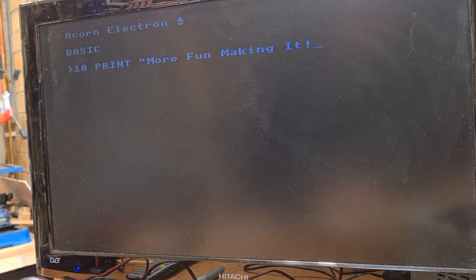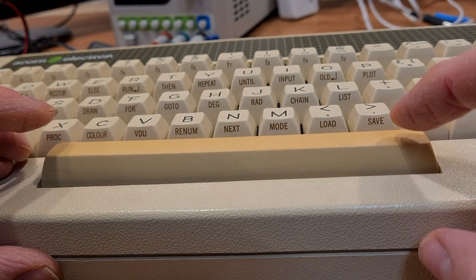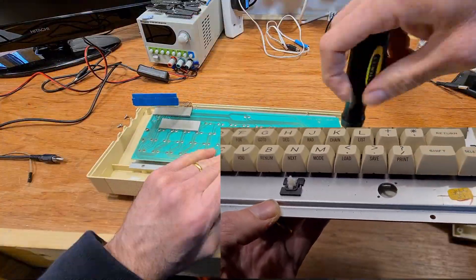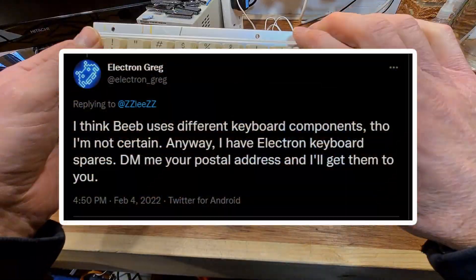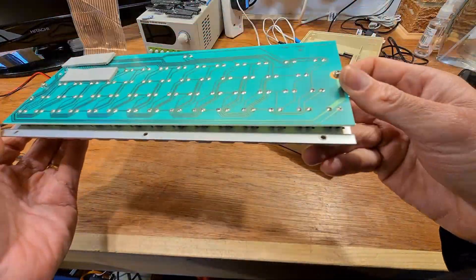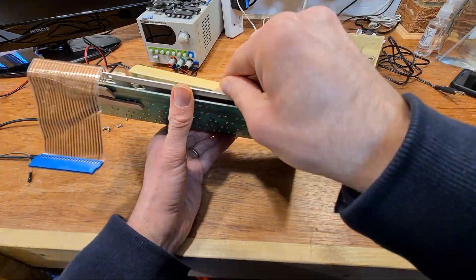Whilst typing in that complicated program I realised there was something wrong with the space bar — it's only connected in the centre. It seems there are two components missing from here that connect the space bar to that metal arm on each side. The lovely Electron programming genius Electron Greg off of Twitter offered to send me some replacements which was very kind, but this looked like a job for a 3D printer, and if I can make something myself I'll always try to go that way.